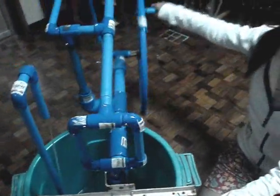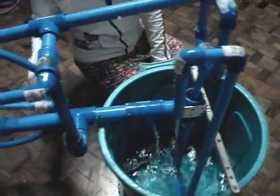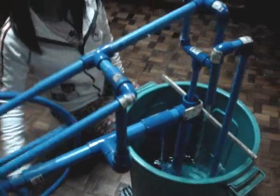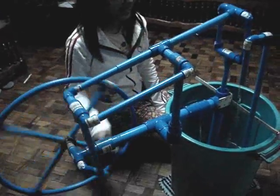This homemade water pump is safe because its materials are approved safe for drinking water. This is durable and easy to use. This pump is very useful in remote areas because there is no electricity needed for this to work.